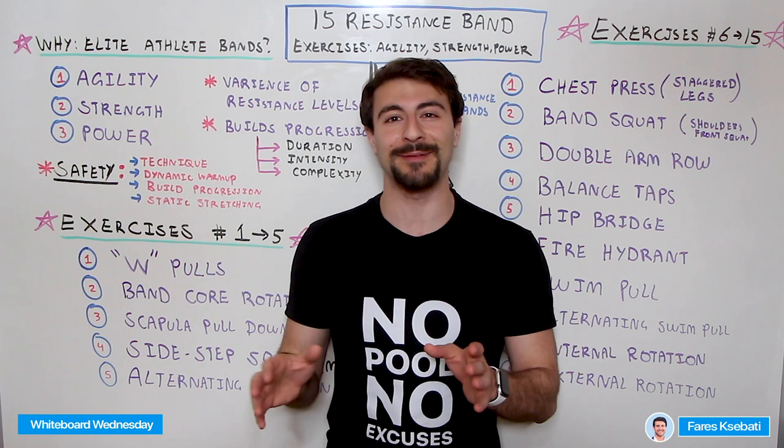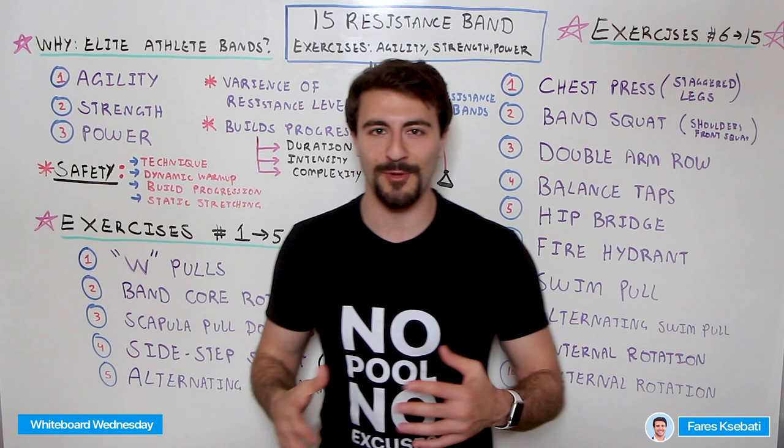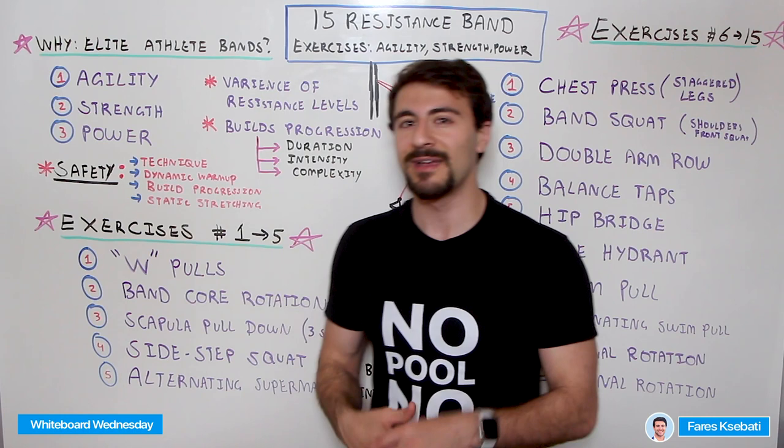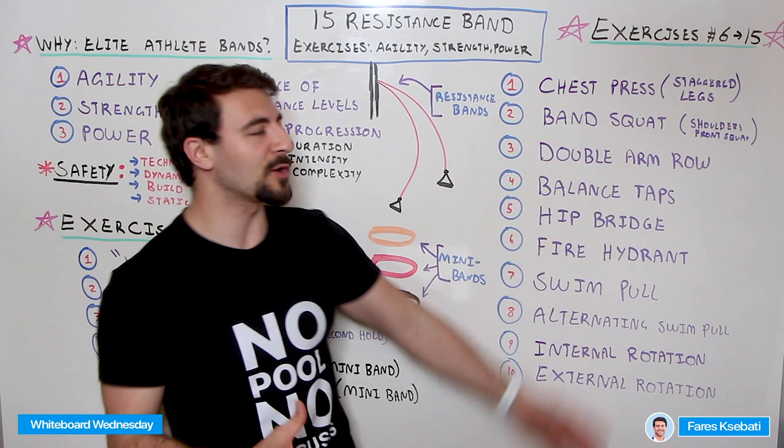I want to give a shout out to a few training programs in the MySwimPro app. A training program matters because you're going to build progression — you'll build your duration, have longer workouts, and intensity and complexity develop over time. If you just do these exercises over and over, you'll get some benefit, but you're going to plateau and not improve as quickly as with a structured training program.